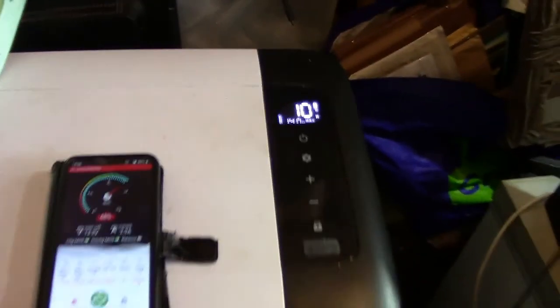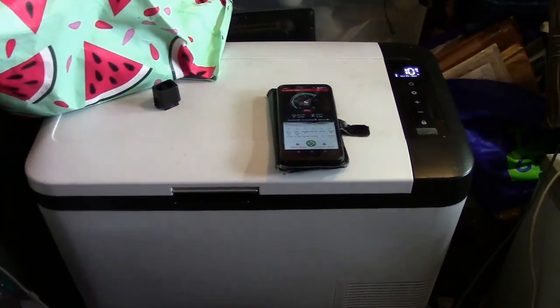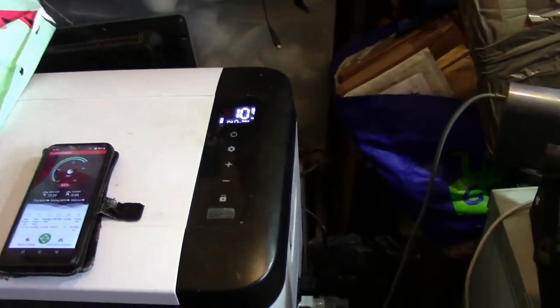What have I been up to? Well, the Alpicool — or Iseco, I can't remember what make it is, I pulled the label off — I did an unboxing and a test on it with a watt meter, and nine months later it's still running perfectly. I've been using it in the van.